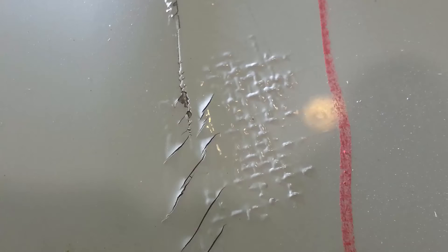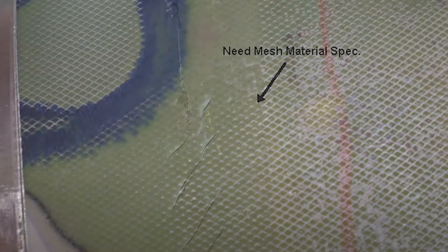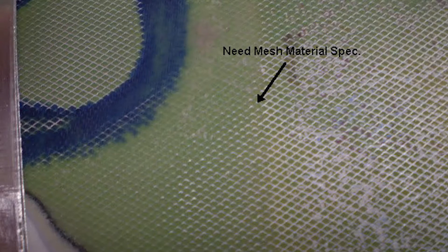Although this damage needs to be addressed, it is not considered a major structural repair since the outer ALS ply provides an electrical path for static electricity and lightning strike protection only. Therefore, a certified major repair definition is not mandatory for this issue.